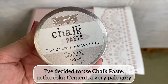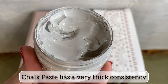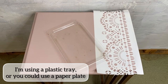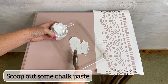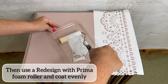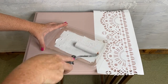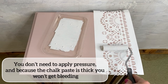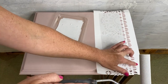I've decided to use chalk paste in the colour Cement, which is a very pale grey. Chalk paste has a really thick consistency. I'm using a plastic tray, but you could easily use a paper plate. I'm scooping out some chalk paste onto my tray, then using the Redesign with Prima foam roller, making sure the product coats the roller in a nice even coating. You don't need to apply particular pressure, and because the chalk paste is thick there's no chance that you will get bleeding.